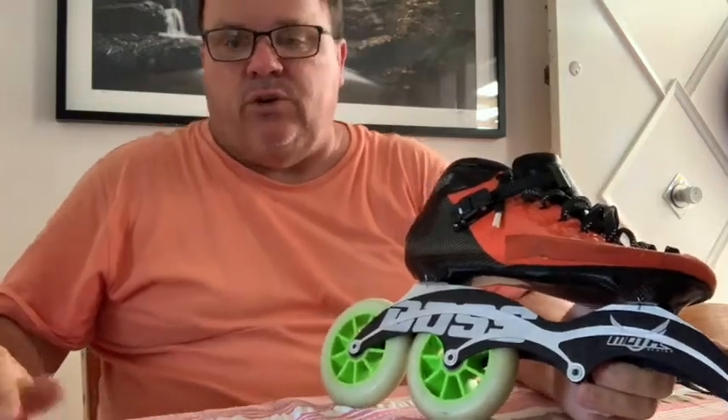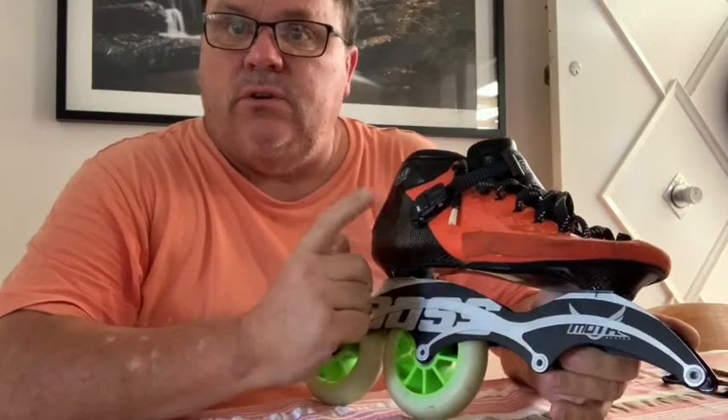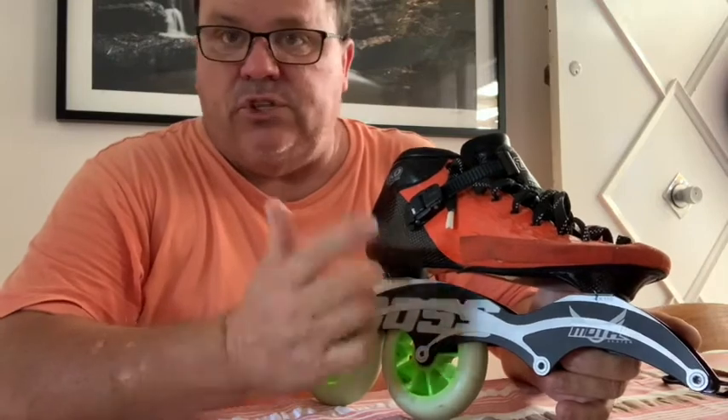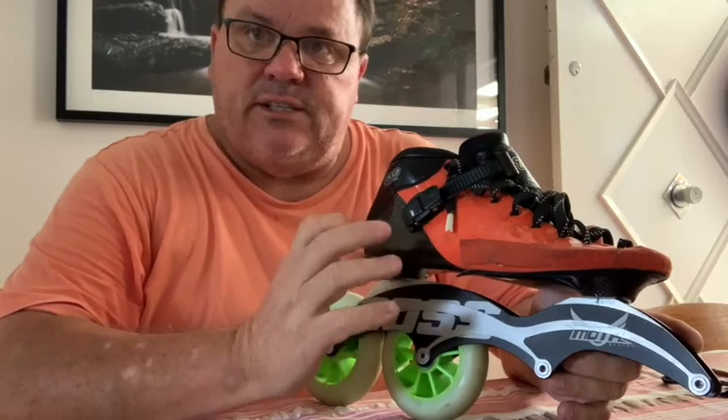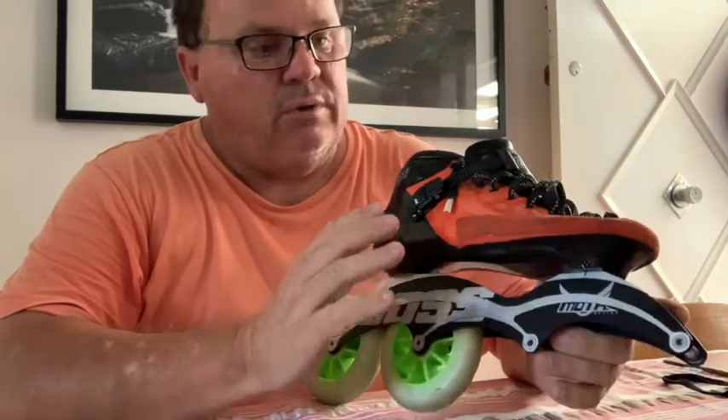Today we're going to look at how to heat mold your boots for skating. These are typically off-the-shelf boots — generally custom boots shouldn't need heat molding unless there are some small niggly things to fix. We're looking at off-the-shelf carbon boots, polycarbonate, or composite boots, which are all heat moldable. Check with the brand for information about whether they are or are not heat moldable.